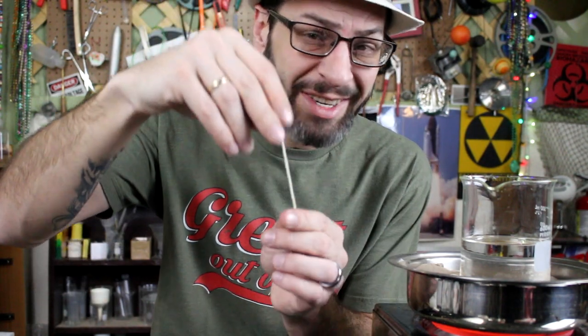I'm just using a zinc washer to kind of weight it down, and then we're going to dip it in the wax, and this will make our candle wick.